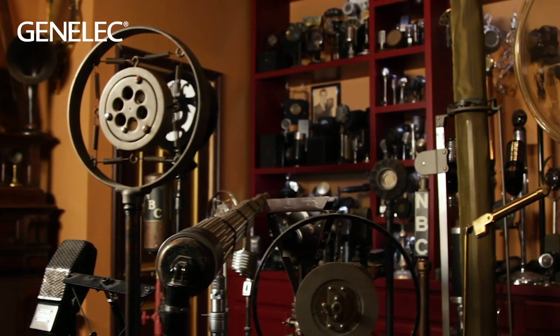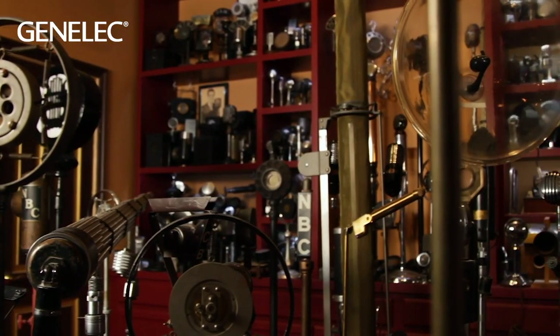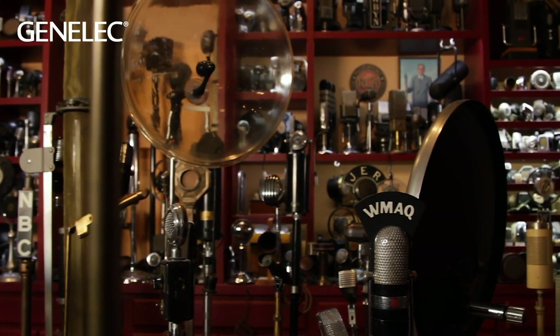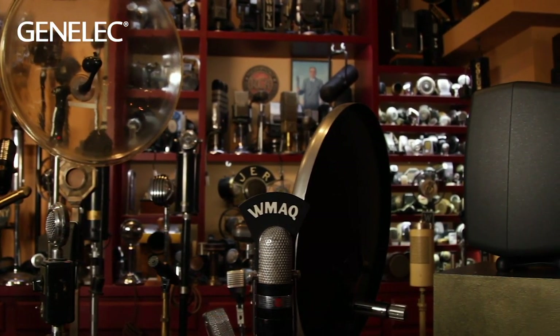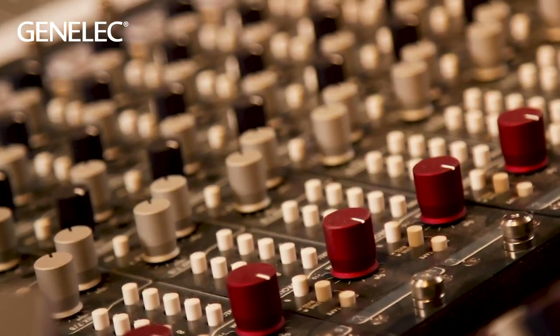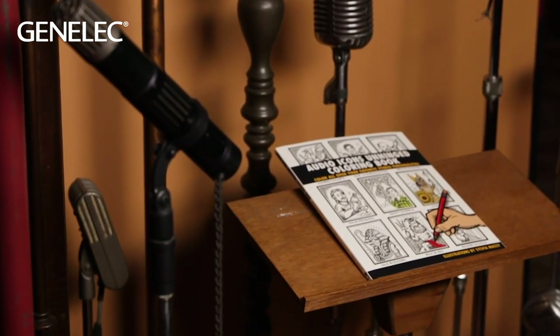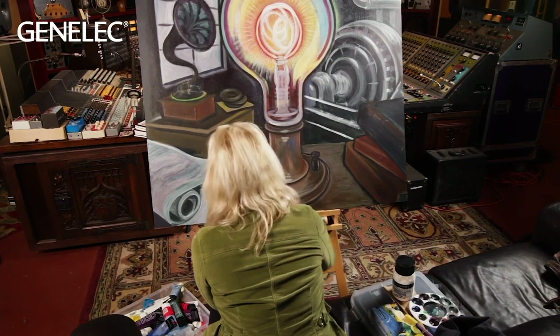Hi everybody, my name is Sylvia Massey and welcome to my new studio. I think I'll call it the Mic Museum because the studio is in the middle of the world's largest collection of vintage microphones. This is my special creative space — it has a mix studio, a tracking room, and also a space where I can do painting and artwork, everything different from Studio Divine, where I've been working here in Ashland, Oregon.